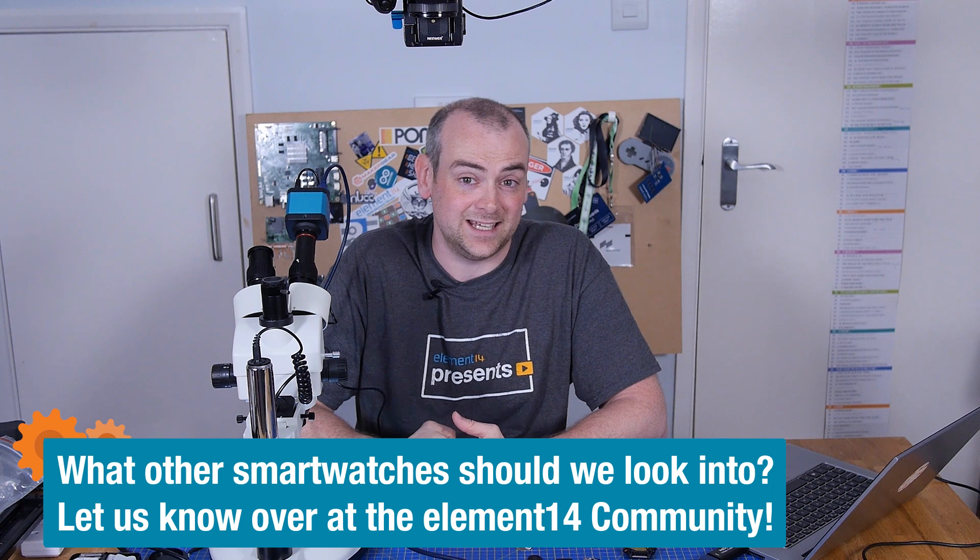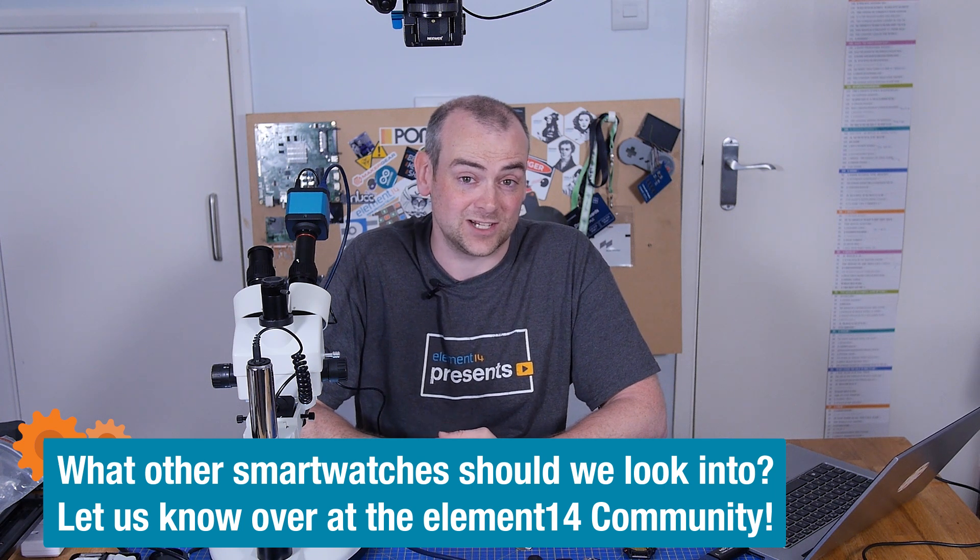If you think that would be an interesting one, why don't you head over to the element14 community at element14.com/theelectronicsinside and let me know. Thank you for watching and I'll see you next time.